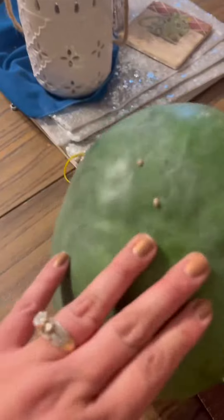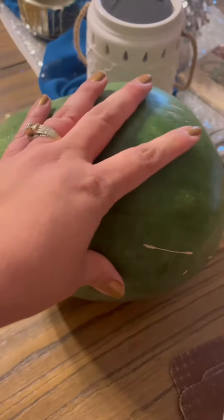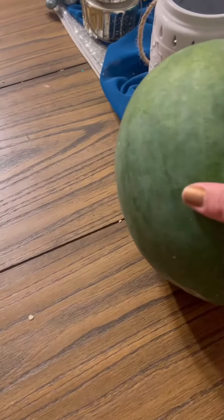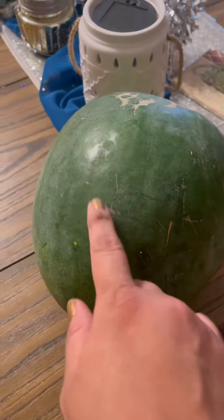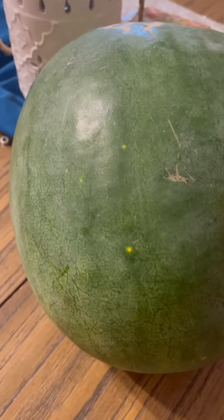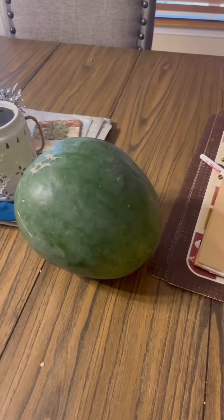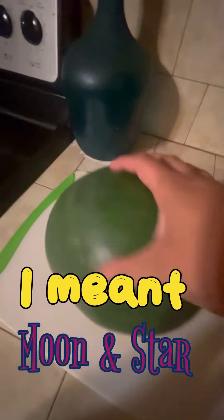I'll open it later and see what it looks like. It's gonna be orange — well, those other watermelons were called Tinder Sweet. This one is called a moon and star, that's why there are little yellow dots — those are supposed to be the stars and the moon. So this is my moon and star watermelon.